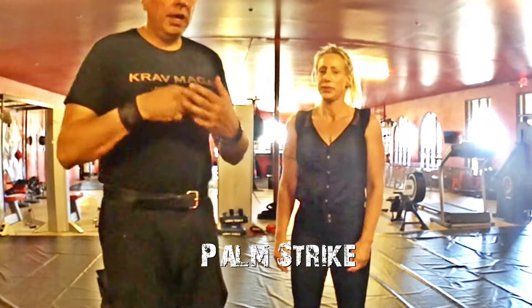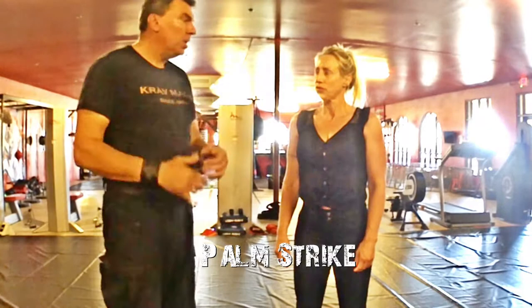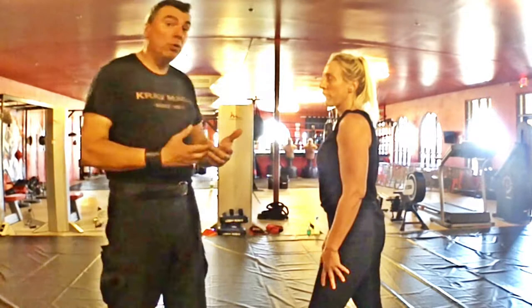Palm strikes are probably one of the most powerful and safe strikes we can do for medium range. Palm strikes are different from a punch — we have some benefits and also a few things we lose. When we punch we gain maybe a couple extra inches of reach. The palm will lose a couple inches, but the benefits without gloves are many.